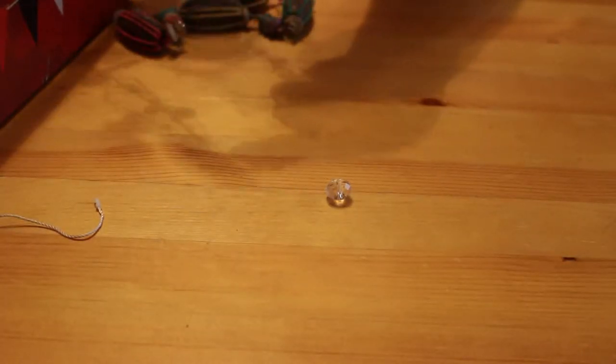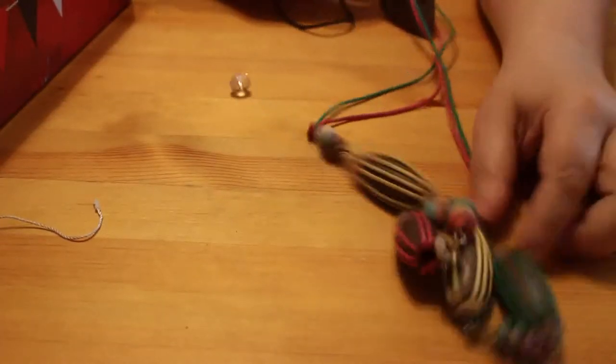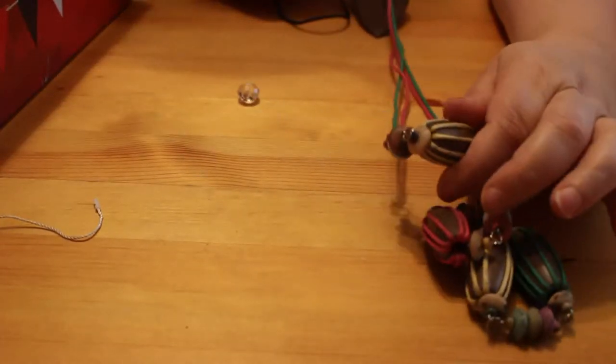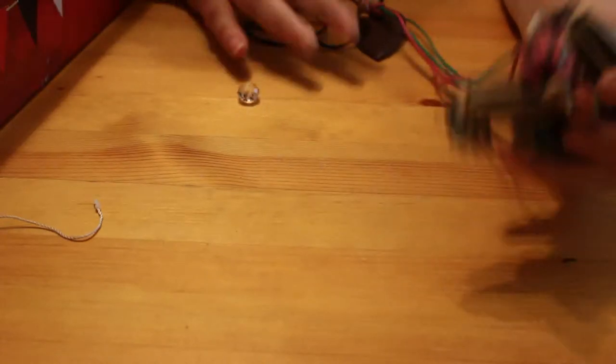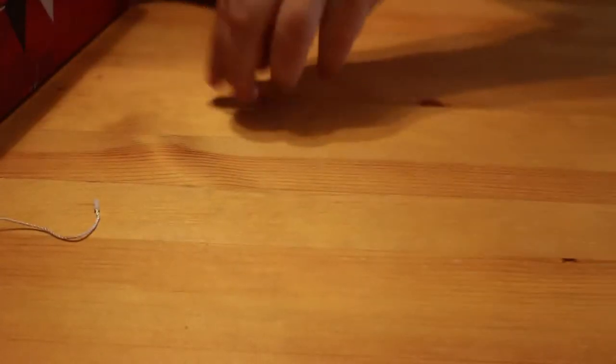We've got a tangle — that's one of those seed-type ones again. I said there were three of those all together. I'm not keen on them — that one's got a nice sort of leaf on it — but I'm going to put that in the repurposing pile along with the odd beads.